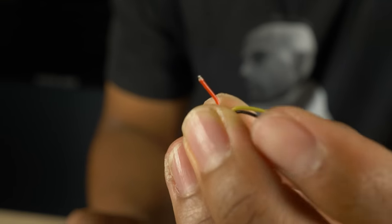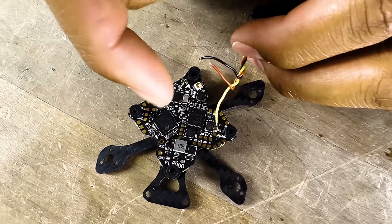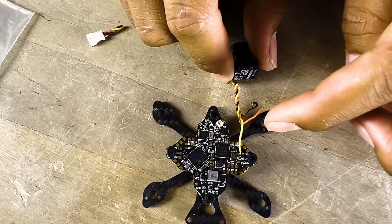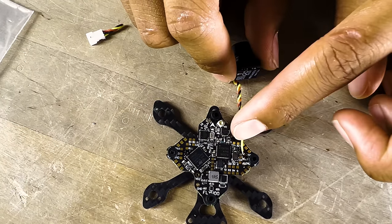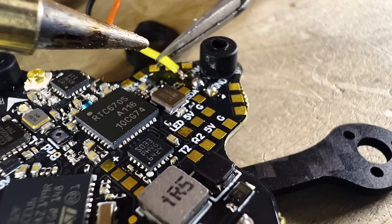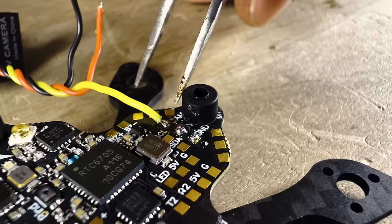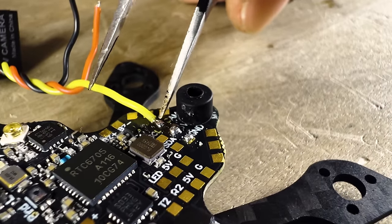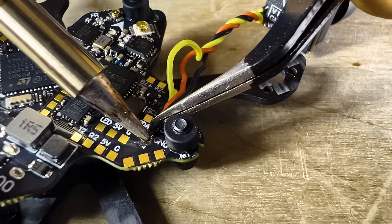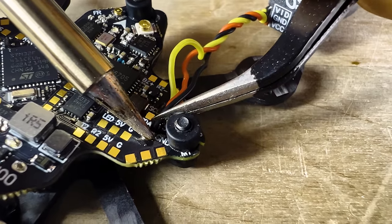Now solder the camera, 5V, and ground wires. Make sure the wire faces the direction of the arrow — because that's how we measured the wire initially, and it makes for a cleaner build. To solder the wire to the pad, sit the exposed wire on top of the pad and press down with the soldering iron until you see a little shiny ball — that's how you know it's a good connection. The three wires are: yellow for camera, red for 5V, and black for ground.